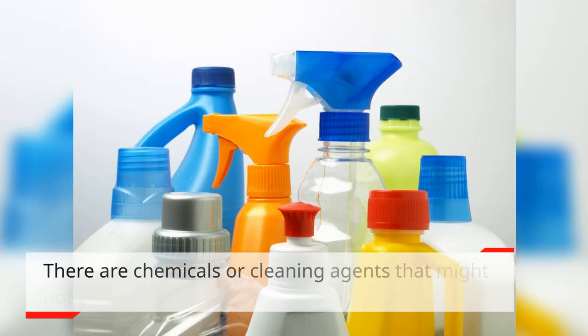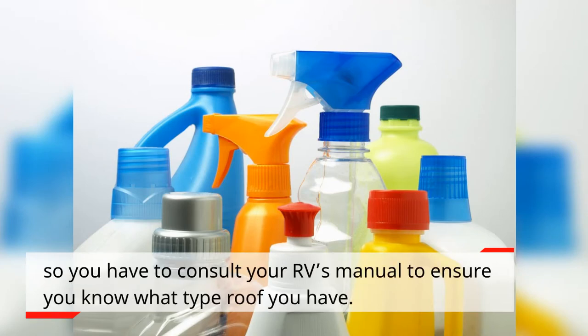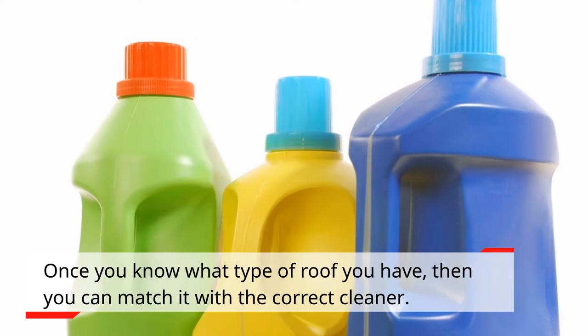There are chemicals or cleaning agents that might not work well with specific roofs, so you have to consult your RV's manual to ensure you know what type of roof you have. Once you know what type of roof you have, then you can match it with the correct cleaner.